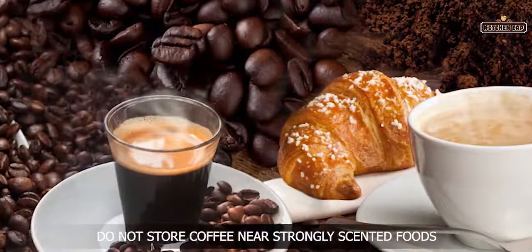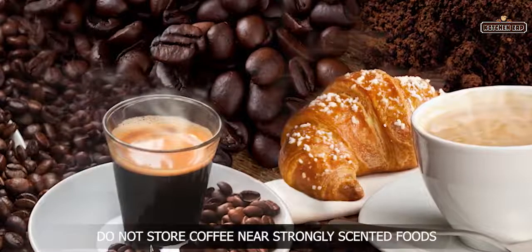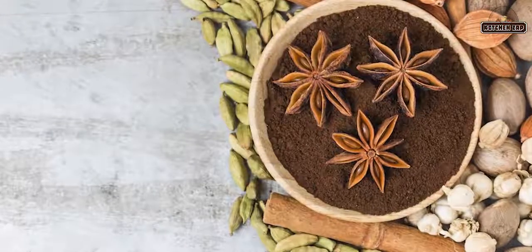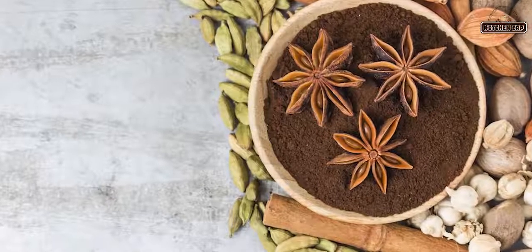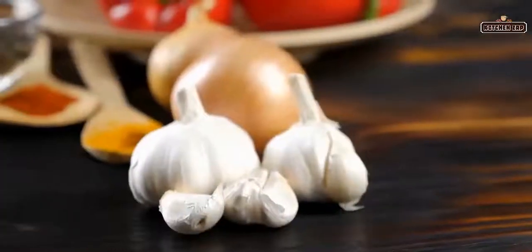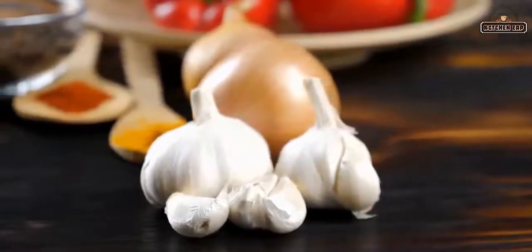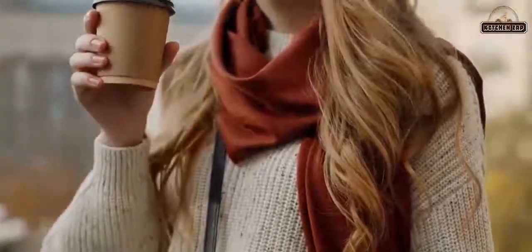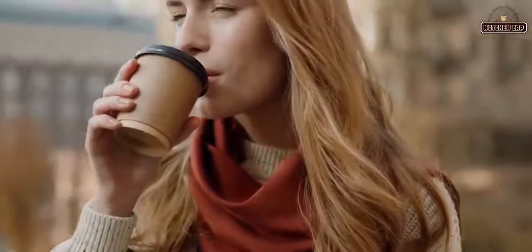3. Do not store coffee near strongly scented foods. Coffee has a strong ability to absorb other odors, replacing its own coffee scent. It may alter coffee's original taste if stored near such foods as onions and garlic, among others. For coffee lovers, this might sound disappointing, as coffee is generally loved for its taste and scent.